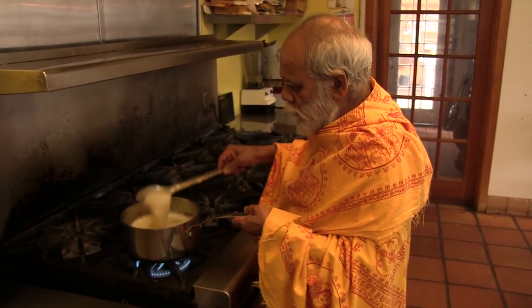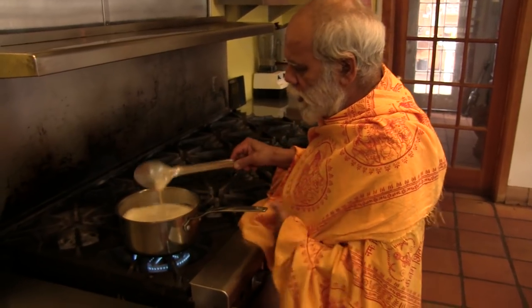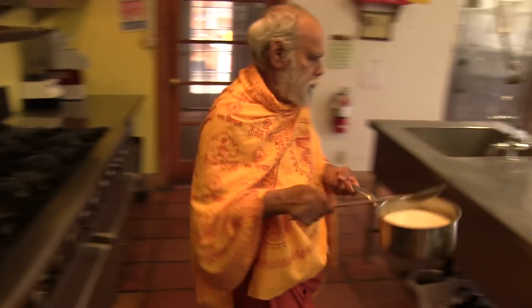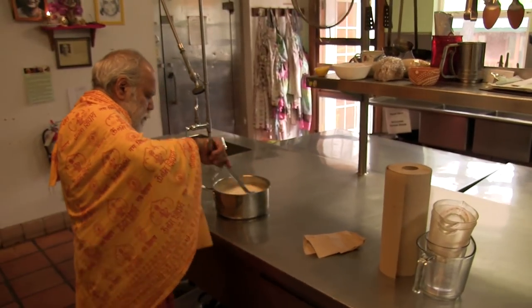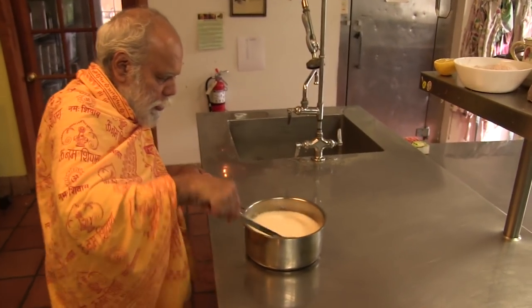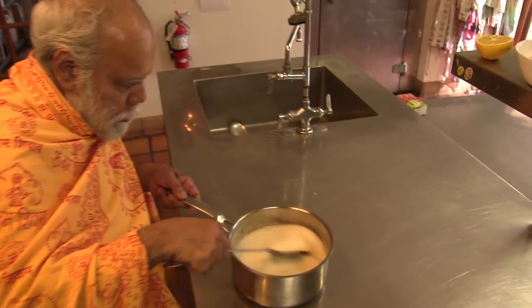So when you see that the bottom has a dirt-like residue and the colour is like a coffee colour, by that time we put it off and take it out. Make sure you don't keep it on the pot too long or it gets burnt. When that brown colour comes — see, I am going to show you — a brown colour comes.